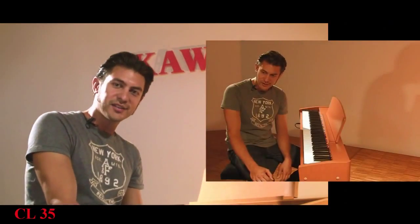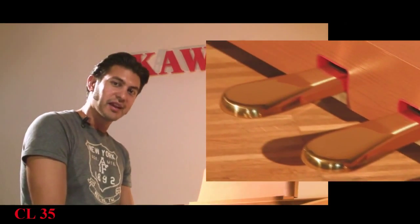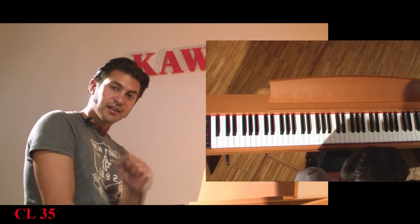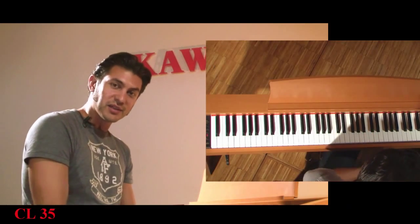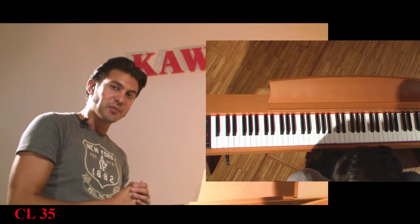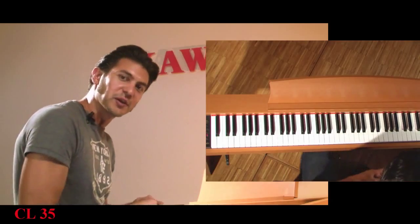The CL35 comes in an elegant housing with three pedals, which is not a given in this price range. It is an ideal entry-level piano that offers everything ambitious piano students need. I'll play a little more — please visit your local dealer.